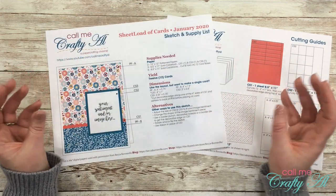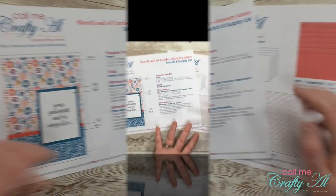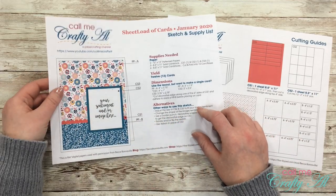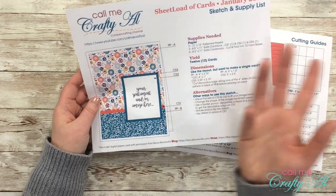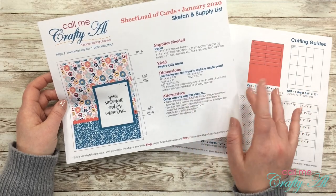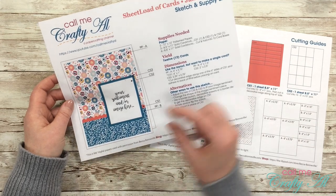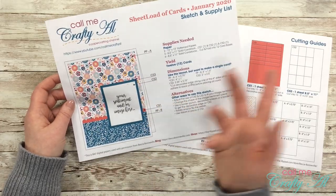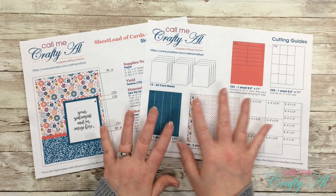Let me know below if you can think of another tool or idea for that decorative edge. Another way to make an alternative for this card: you could rotate or flip the sketch so it's horizontal, or maybe you'd rather have your sentiment on the left — go for it, make it yours. Another idea: instead of having a border punch or decorative scissors, you could just take a half-inch ribbon and put it around where the two pieces meet to cover up the seam — that would work as well.